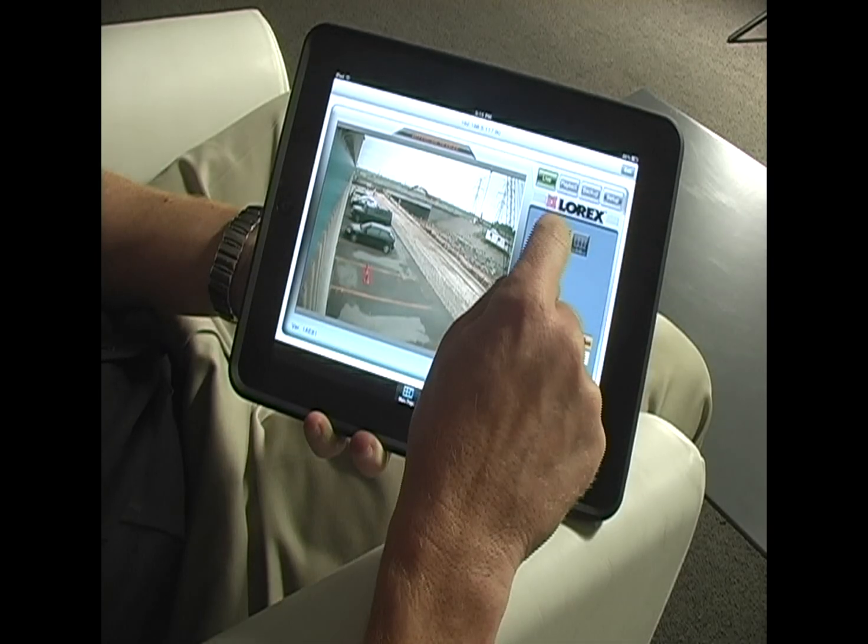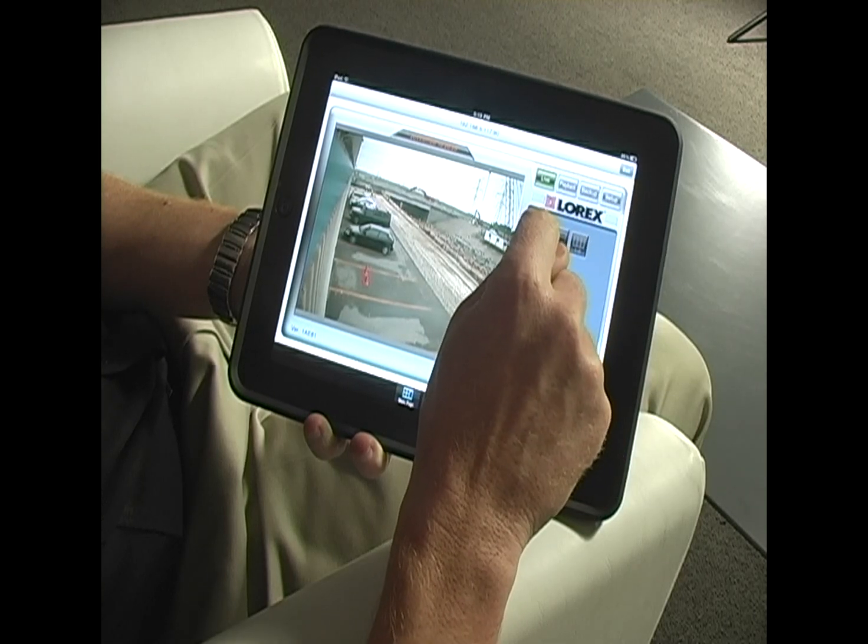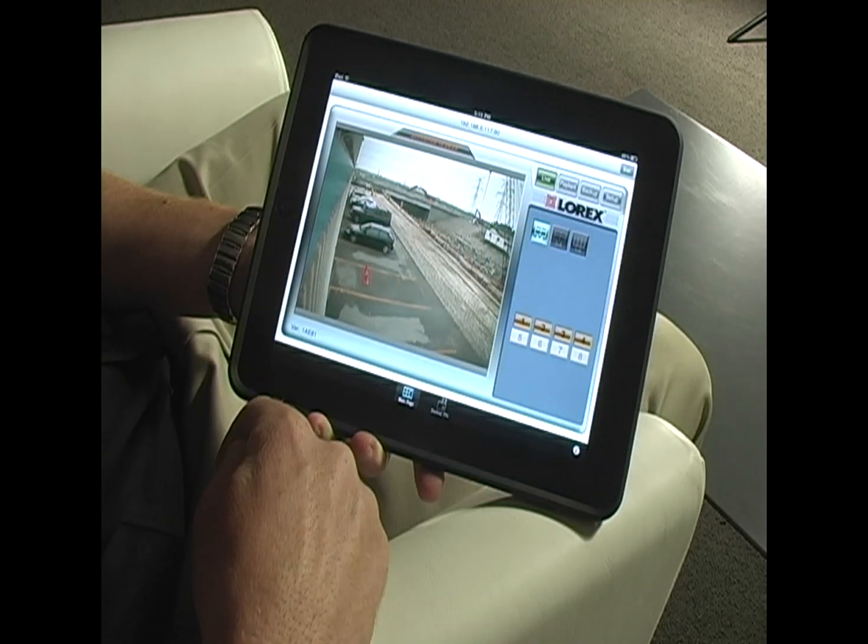I can go on and on depending on the number of cameras that I have connected to my DVR, whether it's four, eight or sixteen. I can view the cameras in a split screen view — four cameras, eight cameras or sixteen cameras.